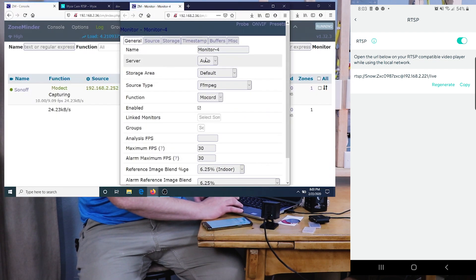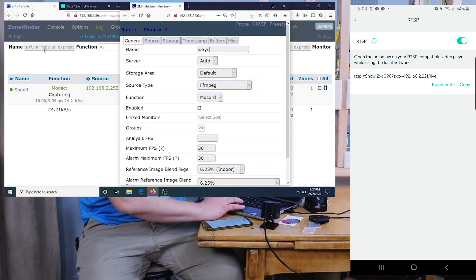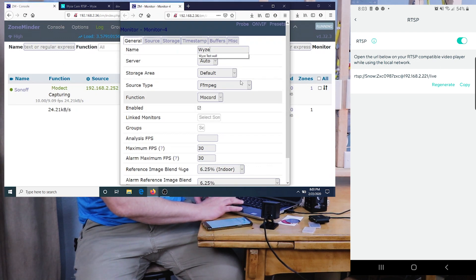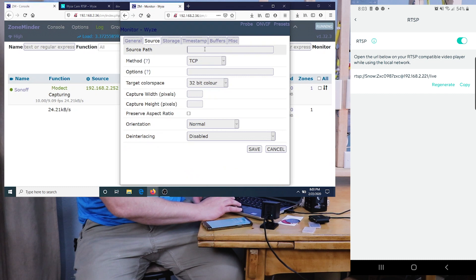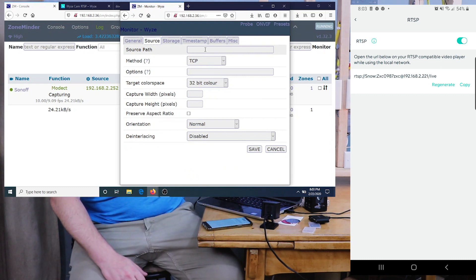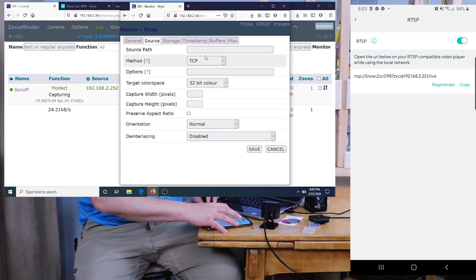Come to ZoneMinder, go to Console, and hit Add. Name it Wyze. I'm just going to show you how to set up the RTSP link — if you want to see the other ZoneMinder settings in depth, please watch my other video with the Pan Camera, which has all of that covered.